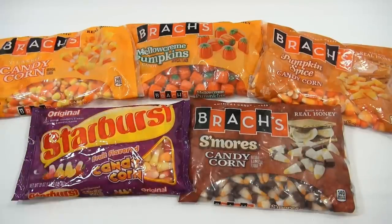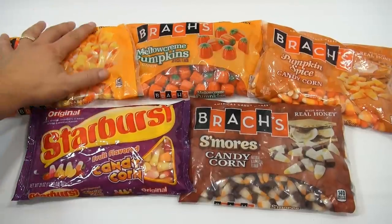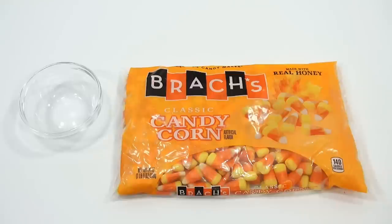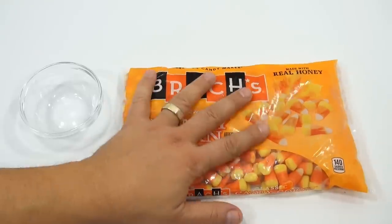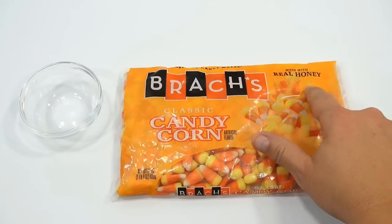The Starburst looks really interesting — never had them, so I can't wait to try those. When I come back, I'll be showing you the Classic Candy Corns. All right, here we go. The Classic Candy Corn, made with real honey. It looks like they have a fall leaf on the back there.